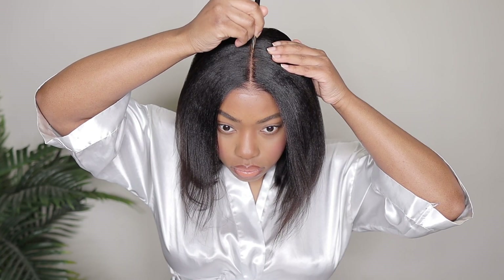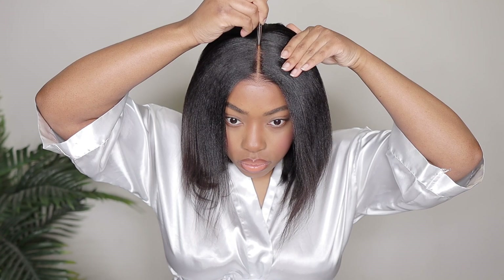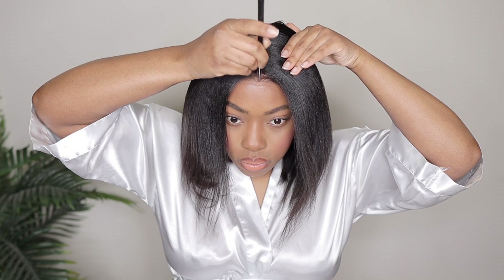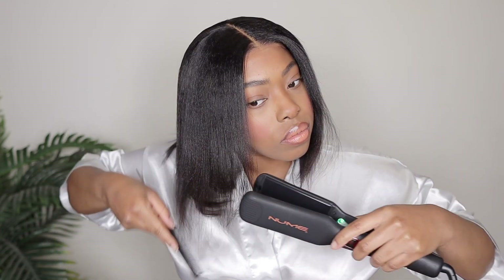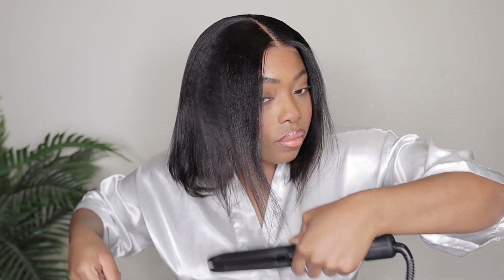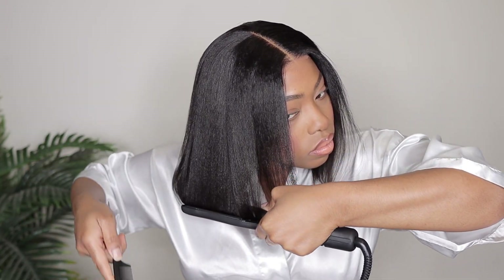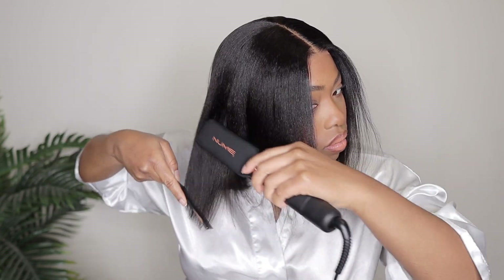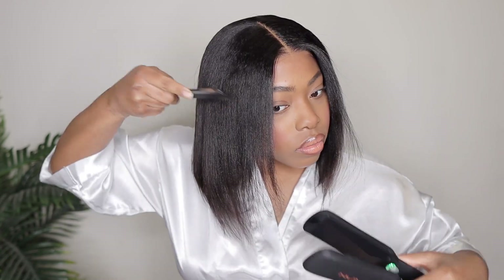I'm going to use a lighter foundation in the middle part because this is what gives off that look of scalp. The lace is already pre-bleached and it is a bye-bye knot so they took care of the knots for you — the knots are pretty much non-existent on this lace — but I still like to do this step just because it's my preference. Next, I'm going to go in with my flat iron and just re-straighten this bob because we did just take her out of the box, so you want her to look very fresh and very polished. You don't want to see any dents in her, so I just went in with my flat iron to touch up the wig a little bit.